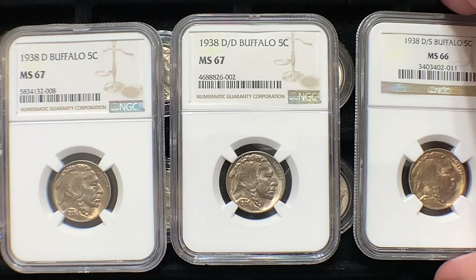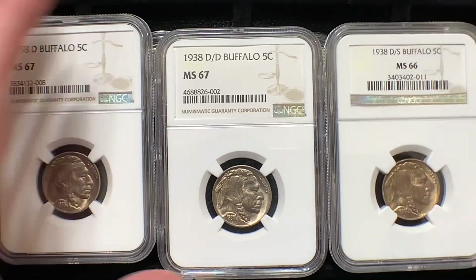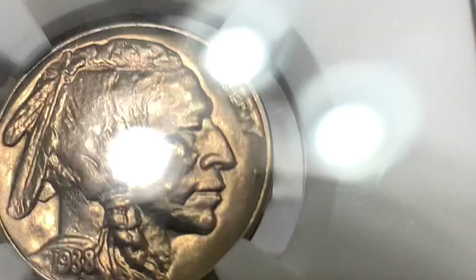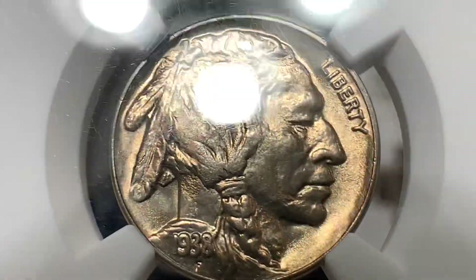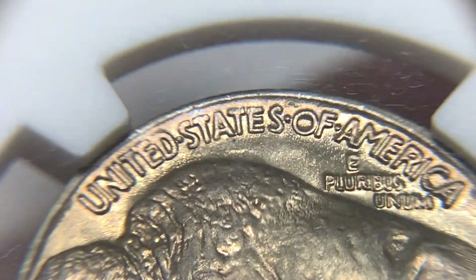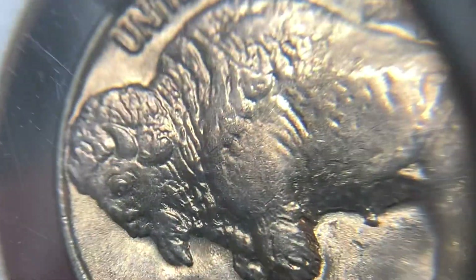All three of these are really nice — I love this little trio. I recommend a lot of people get all three of these coins. 1938 nickels really did not see circulation like the other years, because so many collectors knew the Buffalo Nickel's final year was 1938. They gobbled these up in rolls and in bags, and that's why you find so many high-grade 1938 Buffalo Nickels today.